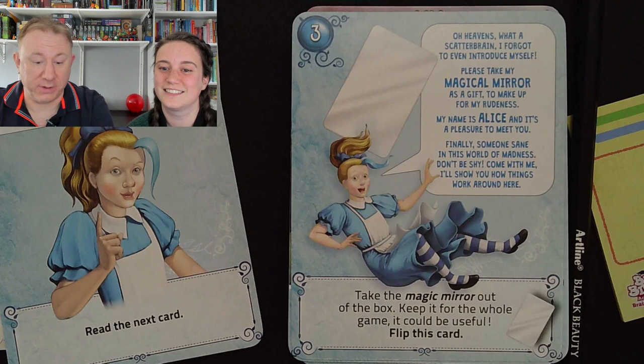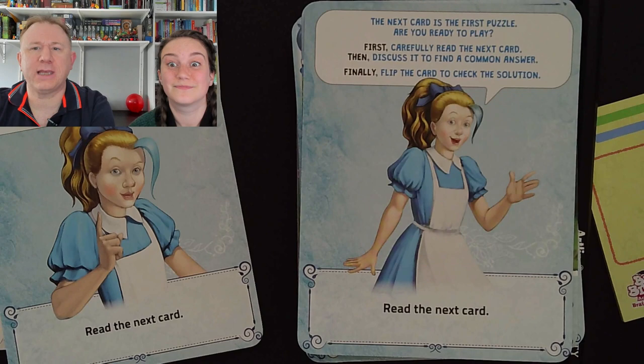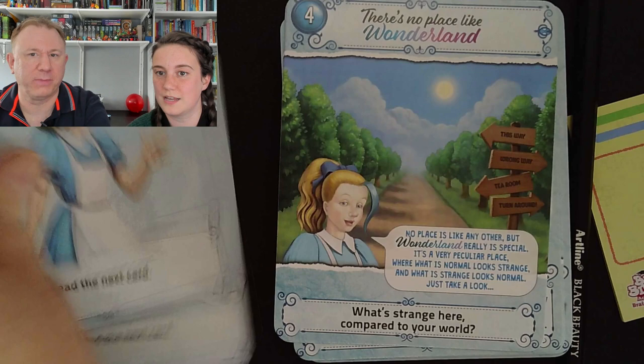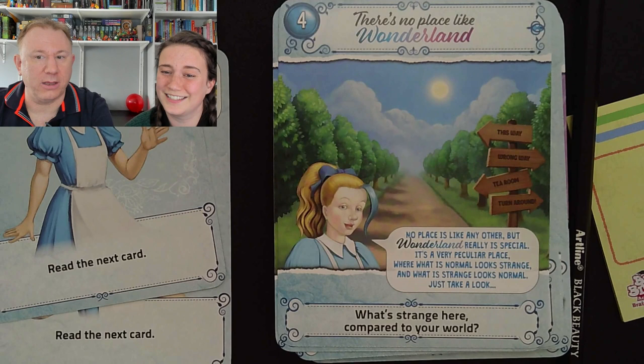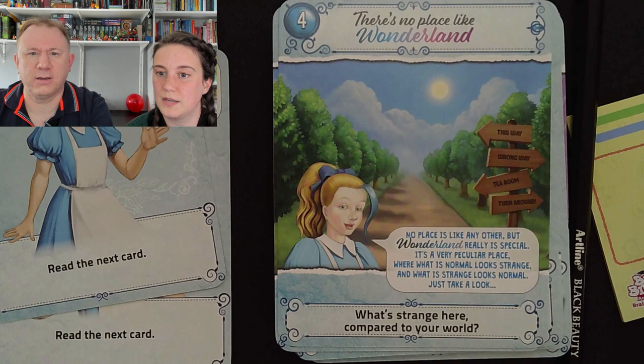The next card is the first puzzle. Are you ready to play? First, carefully read the next card, then discuss it to find a common answer. Finally, flip the card to check the solution. Read the next card. 'There's no place like Wonderland. You can go this way — the wrong way — to the tea room, or you can turn around.' No place is like any other but Wonderland really is special — a very peculiar place where what is normal looks strange and what is strange just looks normal. Just take a look — what's strange here compared to your world?